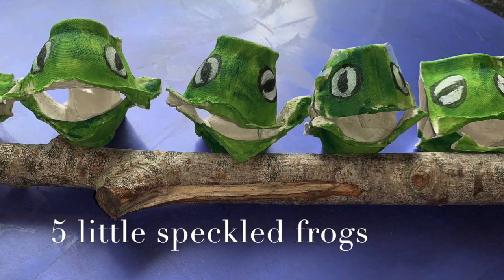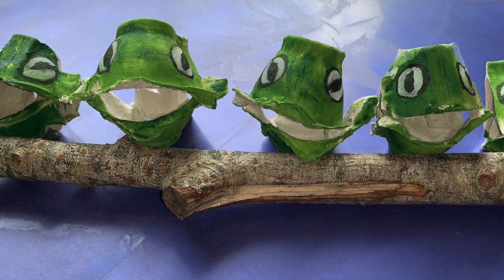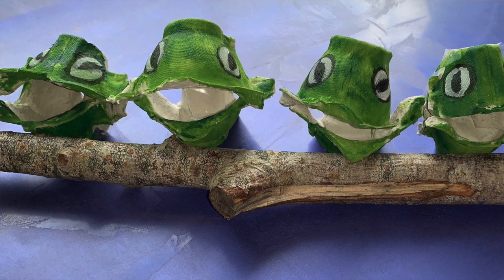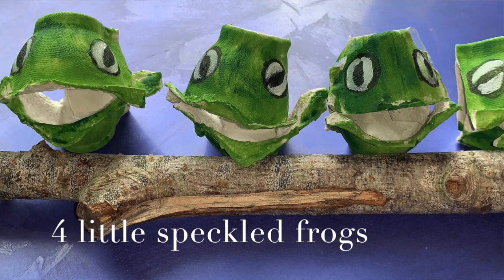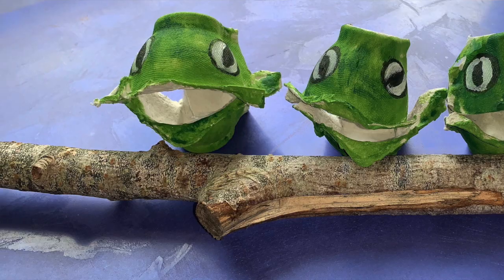Five little speckled frogs sat on a speckled log, eating the most delicious bugs — yum yum! One fell into the pool where it was nice and cool, then there were four green speckled frogs. Glug glug glug.